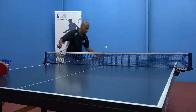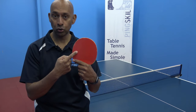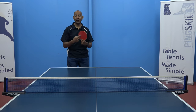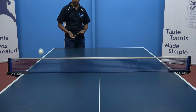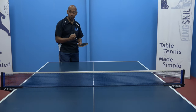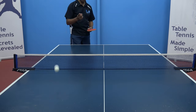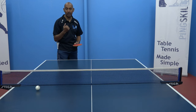Let's have a look at how you play with some short pimples. First, let's compare the effects of an inverted rubber versus a short pimple rubber. The short pimple rubber doesn't generate as much spin as the inverted rubber. With the inverted rubber, you see the ball coming back pretty quickly. With the short pimple rubber, you can still generate backspin, but the ball doesn't have as much spin and doesn't come back towards me as fast.